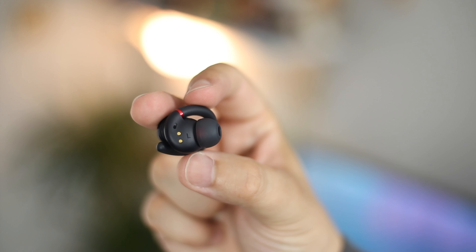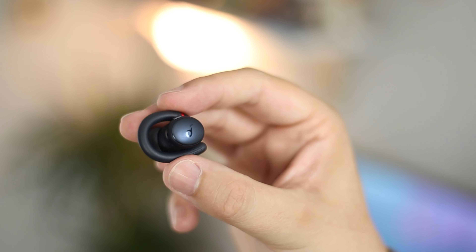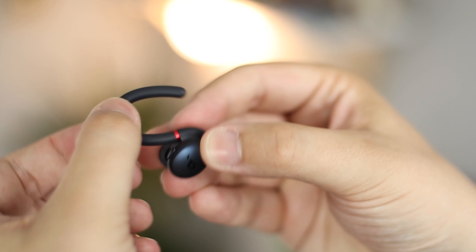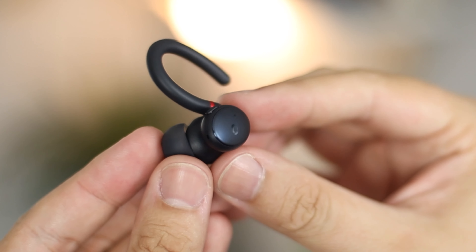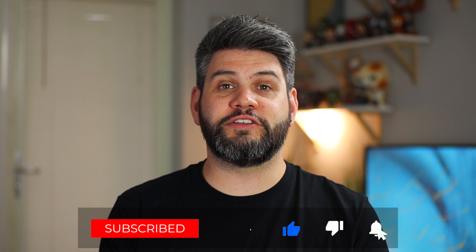That's going to do it for this review on the Soundcore Sport X10 wireless earbuds. A massive thanks to Soundcore for sending these over for review. As always, these are my own thoughts and opinions — Soundcore haven't seen this video before you guys, so everything here is my own opinion with no approval needed. I've been using these earbuds for around three weeks, so I can give a really good idea of how they sound even though they're only just releasing today.